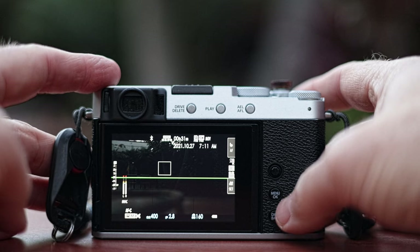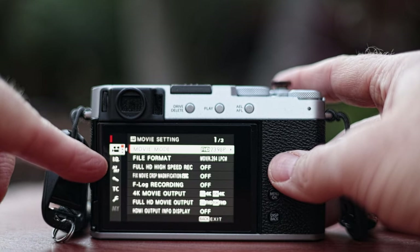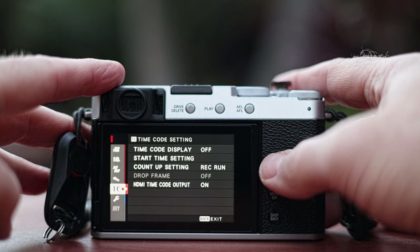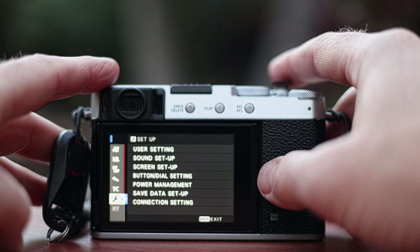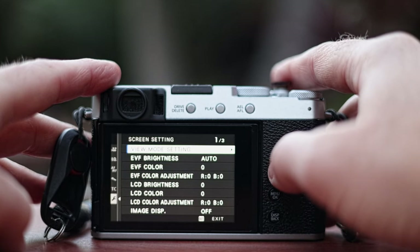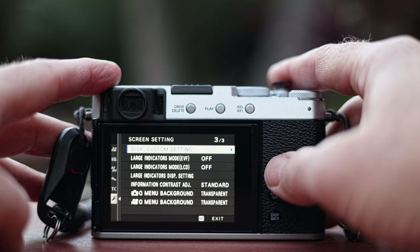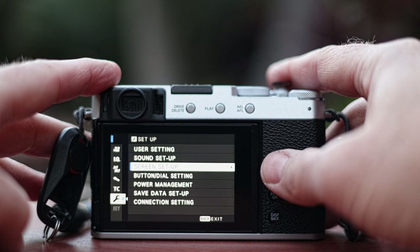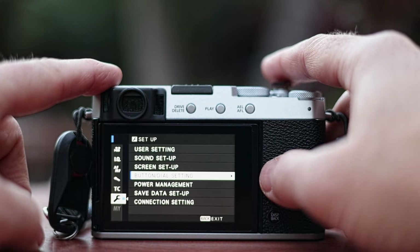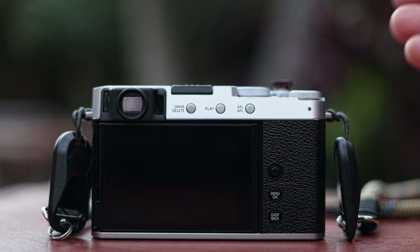Let's start by hitting menu. You have movie, image quality, autofocus, sound, TC (timecode), and then the wrench menu. You might think it's under screen setup, but if you look through all three pages there are things like brightness and F-log assist. Right now we want to set up how to touch the screen to control certain custom functions, so you go under button dial setting — even though it's not a button or a dial.